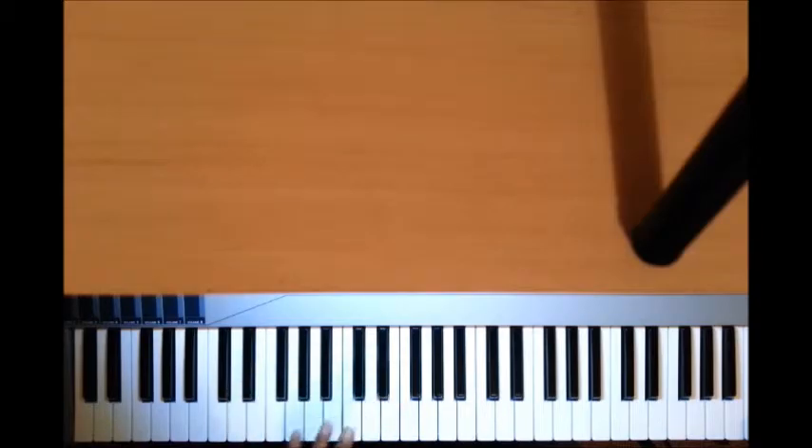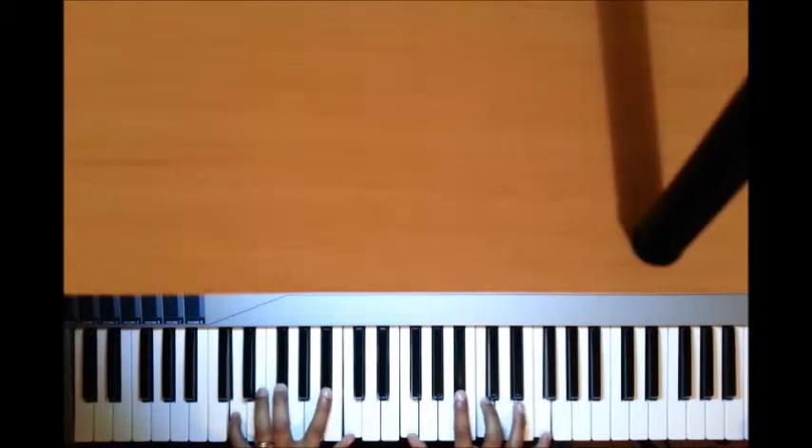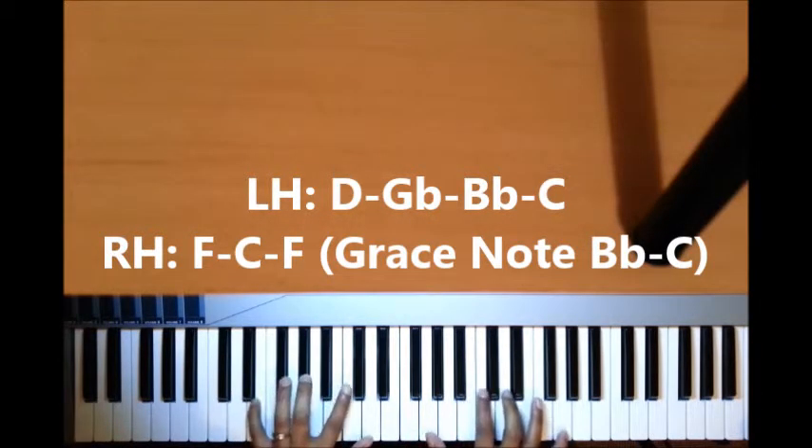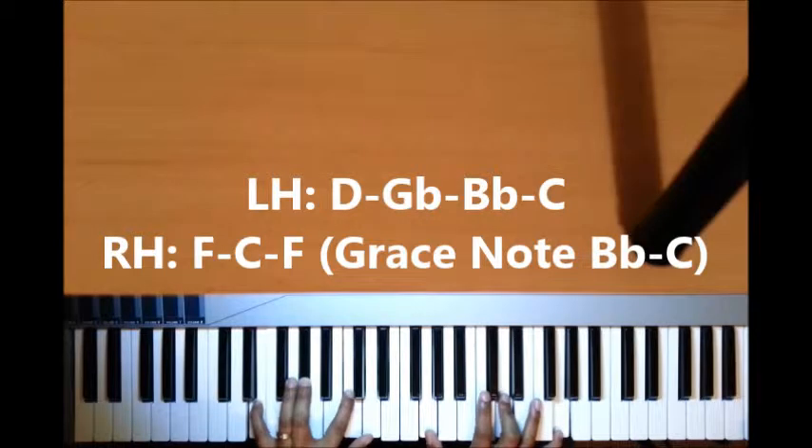So let's just cover those two chords going up to the sixth. Those are the two parsi chords. The first one is on the flat five: left hand I have D, G-flat, B-flat, C; right hand I have F, C, F, but you play a grace note B-flat to C, and then you take that whole movement up a whole tone to the flat six.